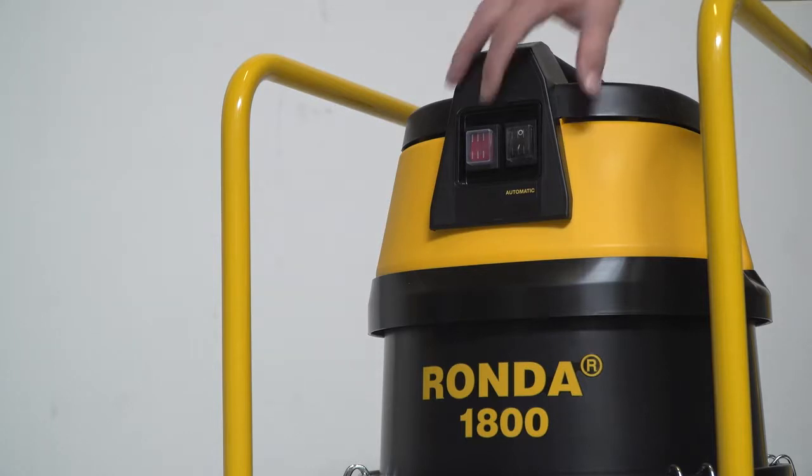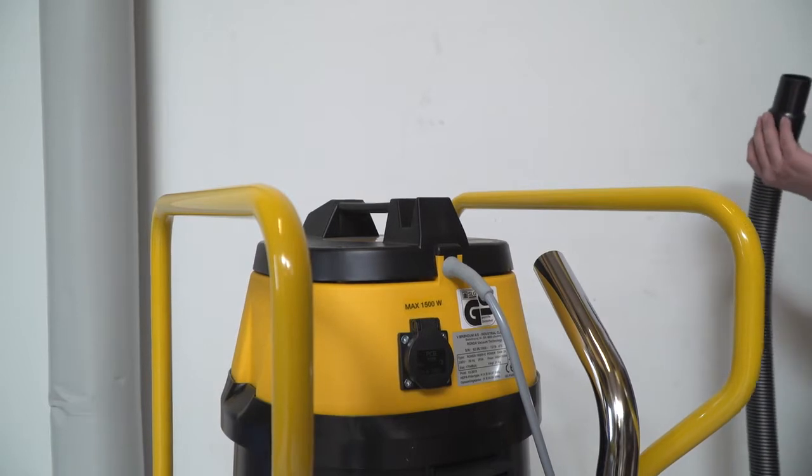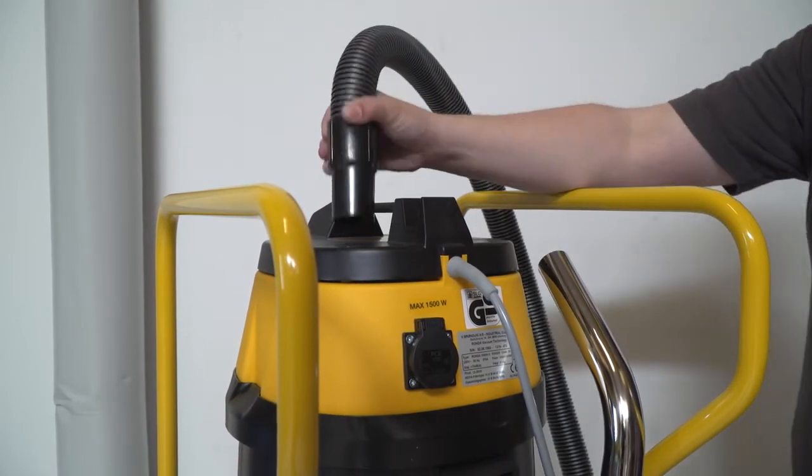Rhonda 1800H Power is equipped with a powerful motor. It has a soft start function and an alarm system, which signals if the airflow in the hose gets too low.